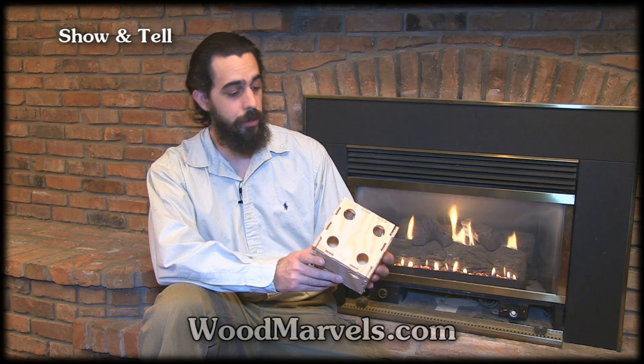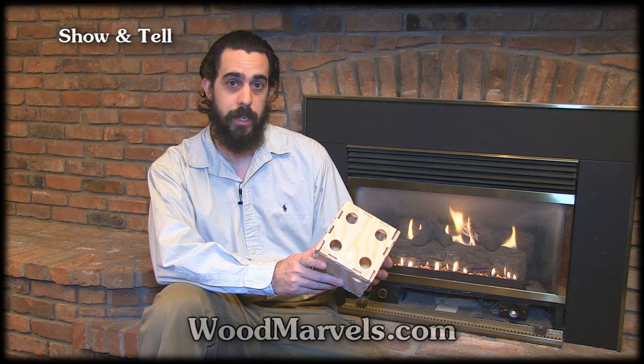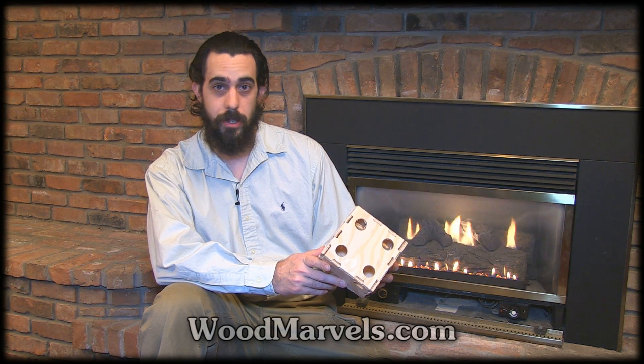I really would like to show you this puzzle die in a few different angles, but then I guess you'd know the secret combination, so it's up to you to figure it out.